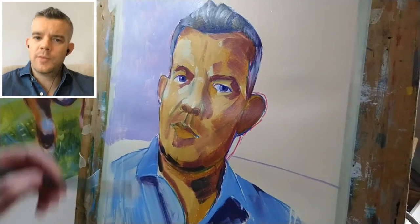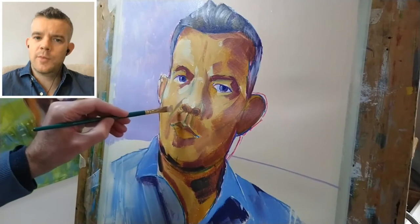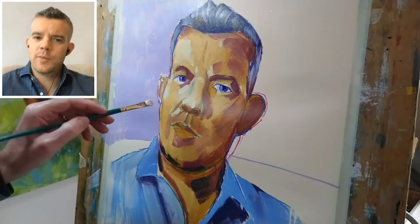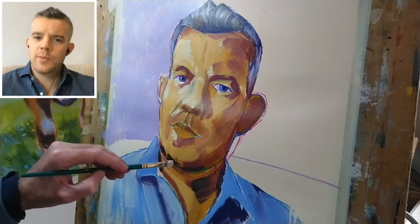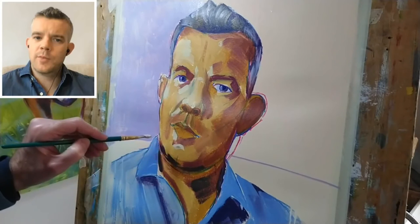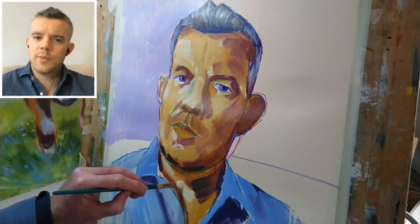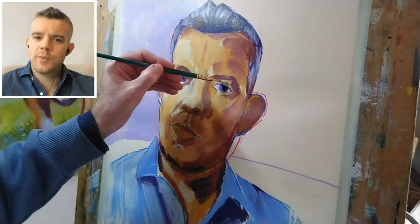Still using my half-inch flat brush, putting the paint on fairly quickly and fairly thickly. Didn't like the shape of that one so let's lift off a little bit with the finger. A little bit more light on the neck, and then there's a bit of light catching on the eye there.